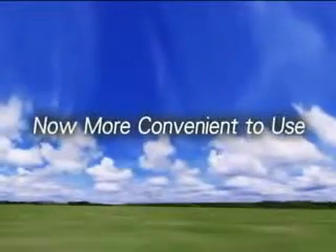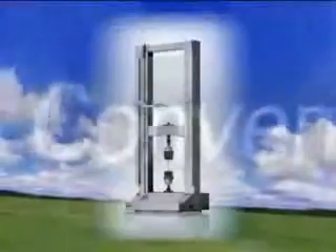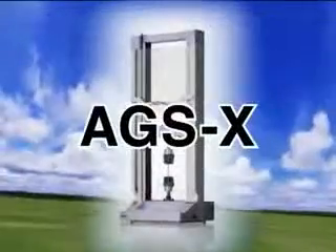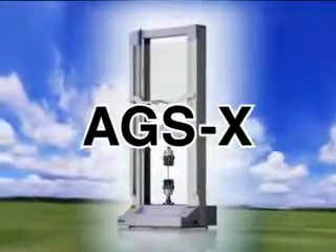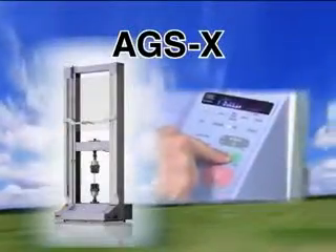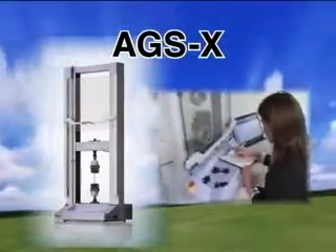Introducing the new AGSX, the latest completely redesigned version of Shimazu's AGS Series Tabletop Precision Universal Testing Machine. The AGSX allows anyone to perform tests easily and more safely.